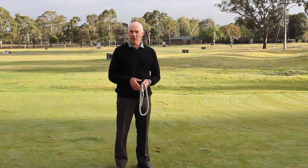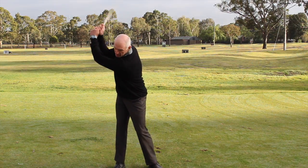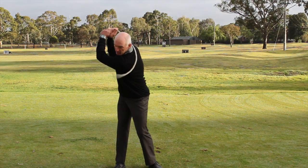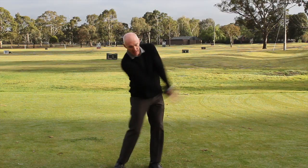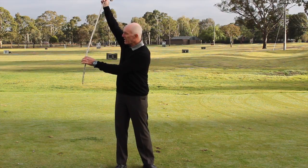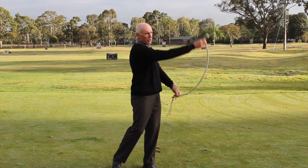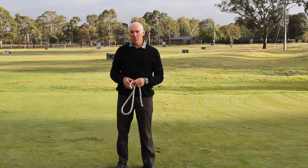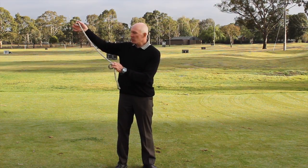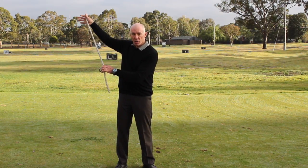Why am I going to do that with a piece of rope? Well, if I hold the rope and swing it back and through, and we have a look at what happens in slow motion, you'll see that from about this point here as I start to swing back toward an imaginary ball, all the way through until maybe about here, the rope's straight. Now the rope's not straight because I've pulled it — the rope's straight because there's a force going along the length of the rope, going along this direction here toward the knot on the end of the rope.